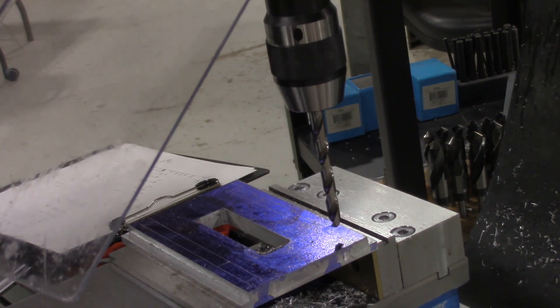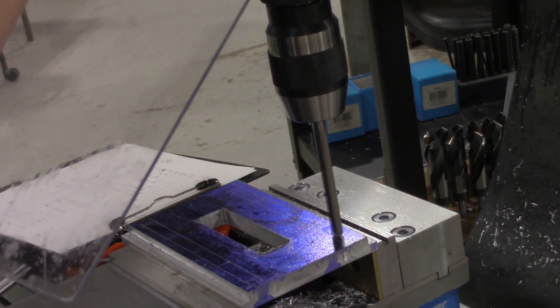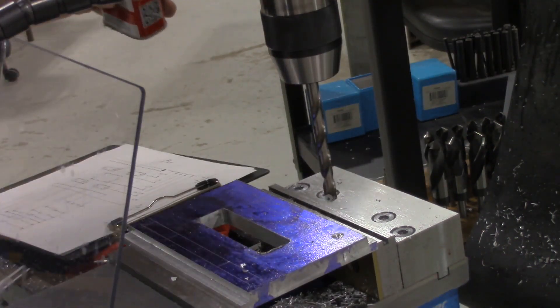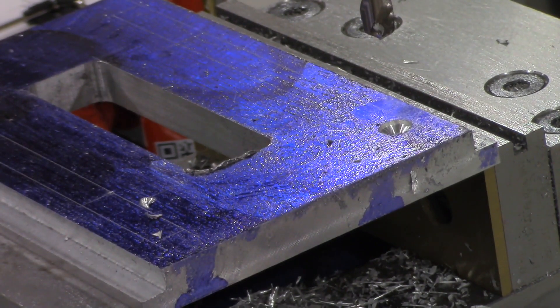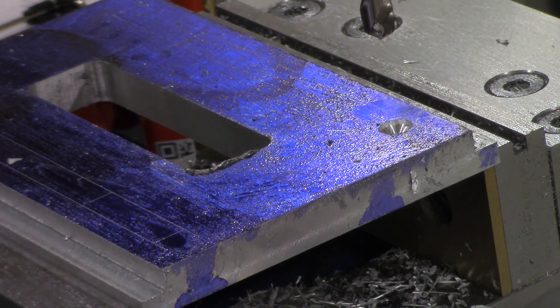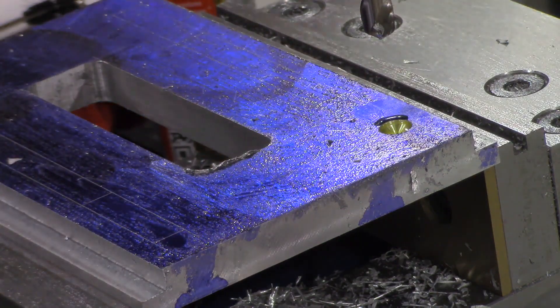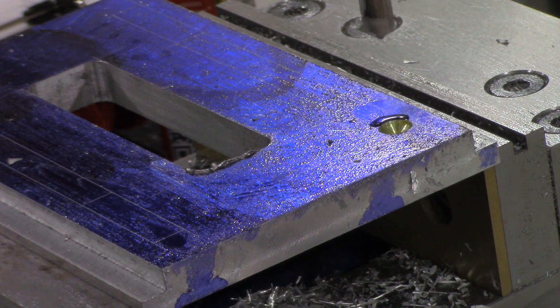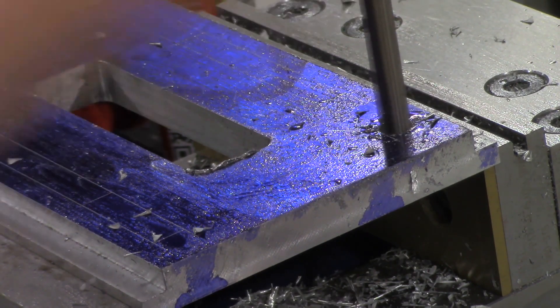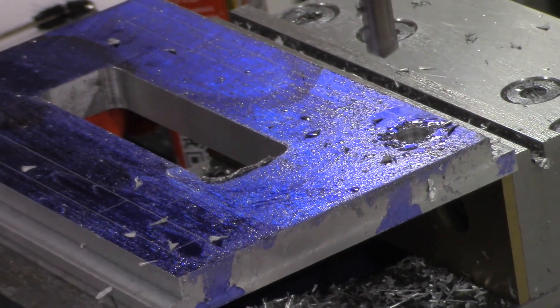Here we go. It's nice having those lines — it's a little harder to see in this video, but you can see where those lines are at. I have the location of where those slots are going to go all marked out, so I kind of have a nice visual of where things are at. My first step here is to drill the start and stop of each of the slots.